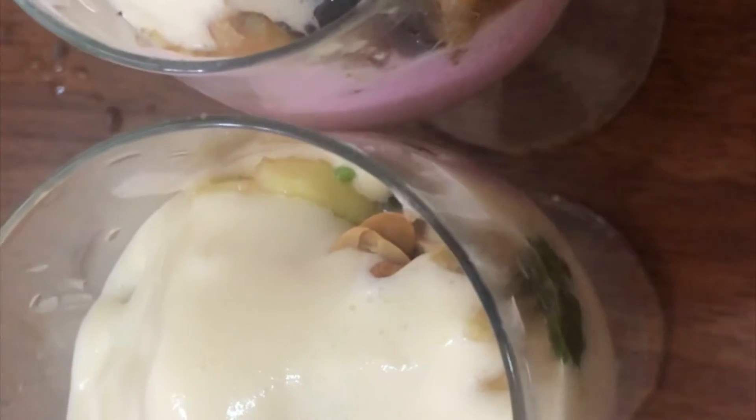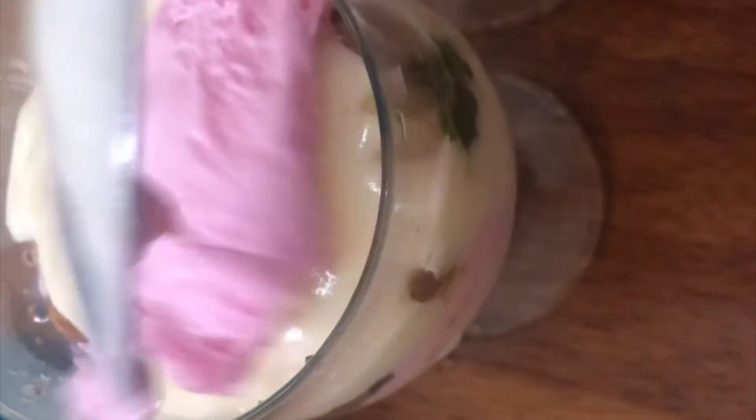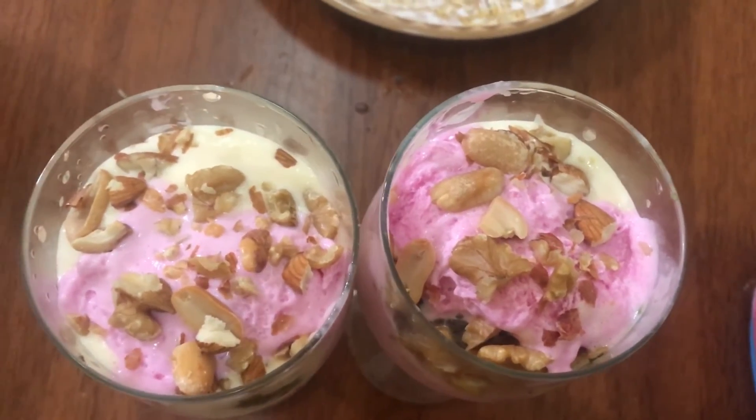We will add strawberry ice cream to the other. The rest is made with a shell and to add it.